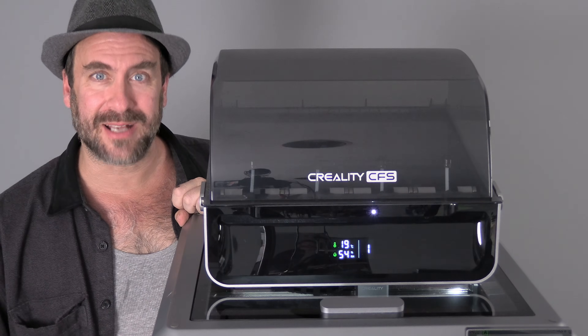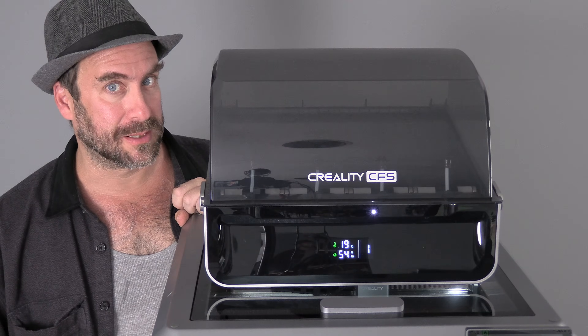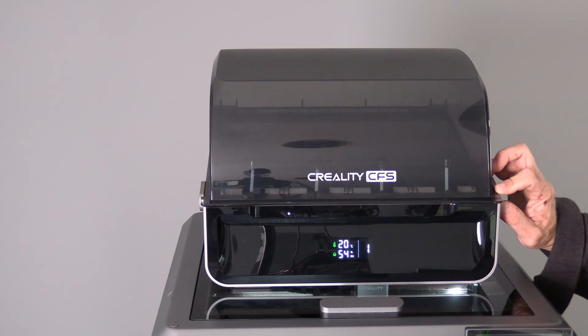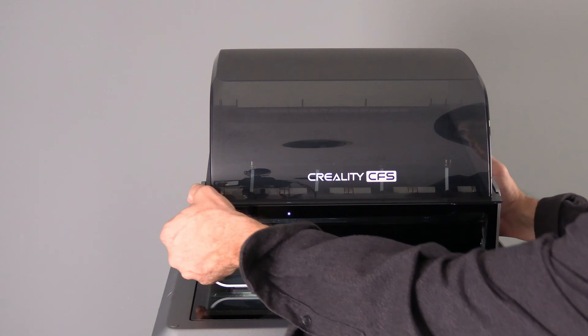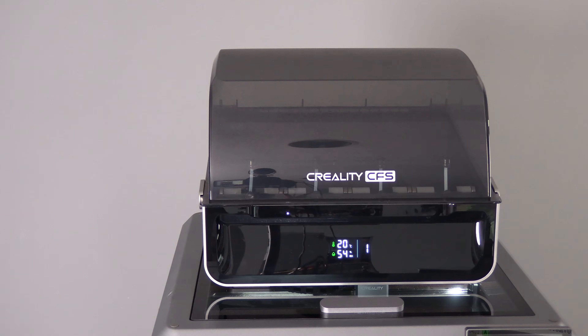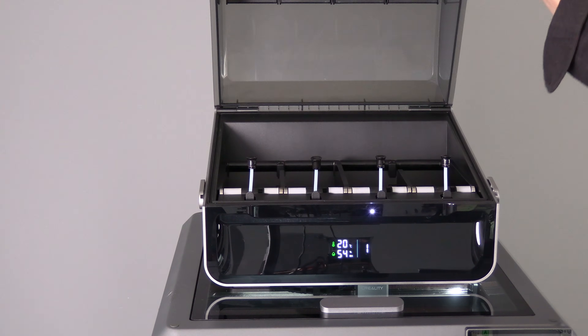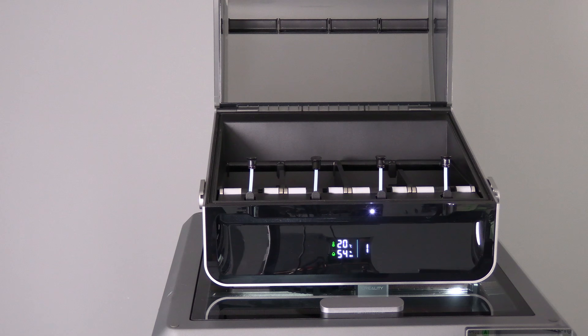It's time to load your CFS with some sweet new filament. Step one is to unlock the CFS. Do that by sliding both latches towards the back of the unit. With both latches slid to the back, you should be able to easily open the lid of the CFS.